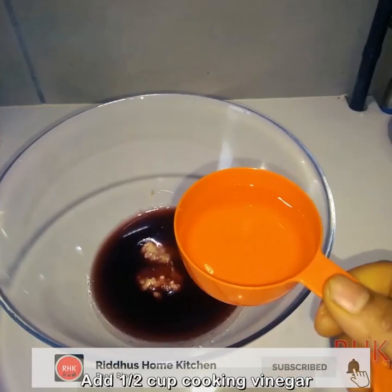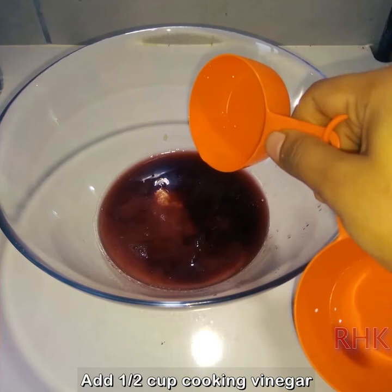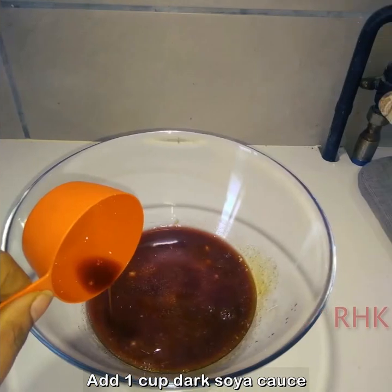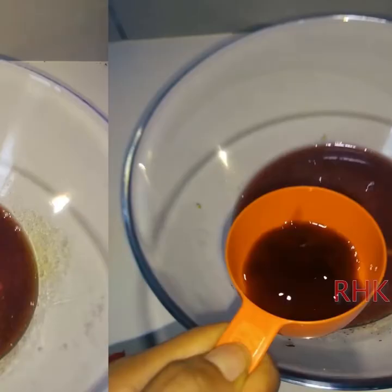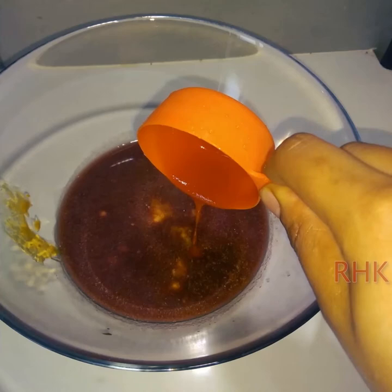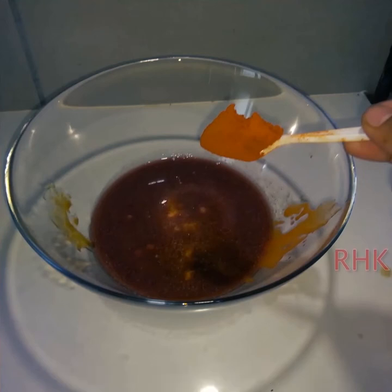Add 1 cup of cooking vinegar, 1 cup of ginger garlic paste, 1 cup of dark soy sauce, 2 tablespoons of ginger sauce, 1 teaspoon of red chili sauce, 1 teaspoon of ginger sauce, and 1 teaspoon of turmeric.